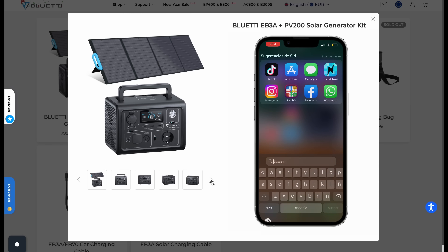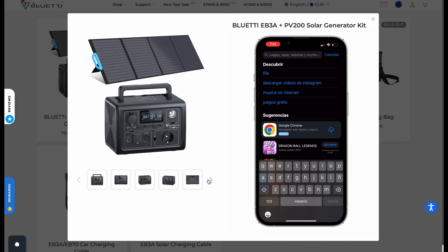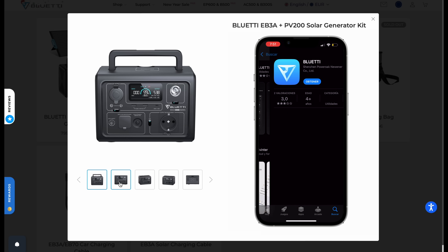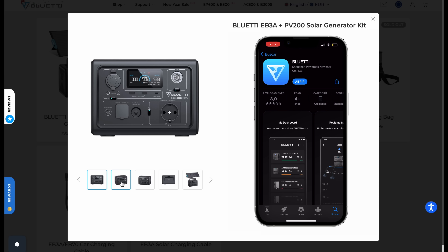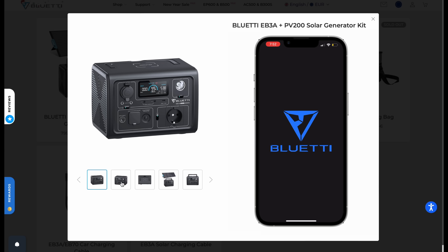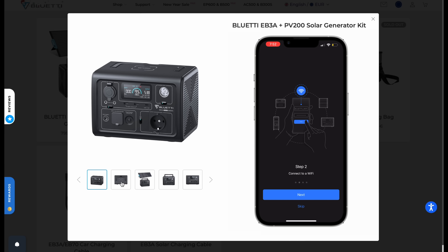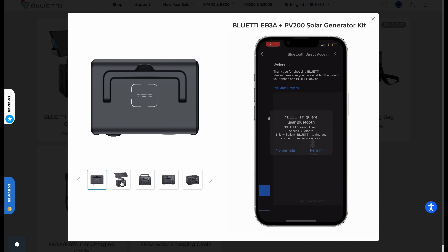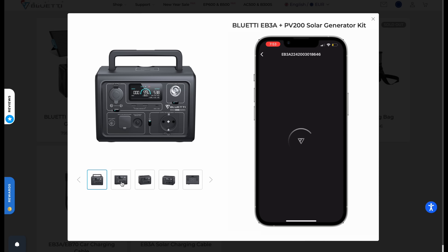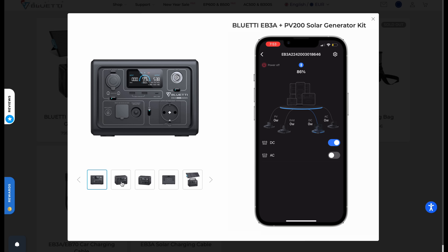The app is available for both Android and iOS devices. Just go to the store and search for Bluetti. It's super lightweight and easy to download. Once it's loaded, just turn on the Bluetti to pair it through Bluetooth. As you can see, it's super simple — once connected, it shows the different ports that are currently in use.